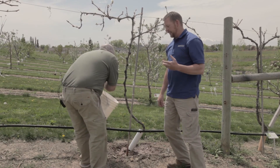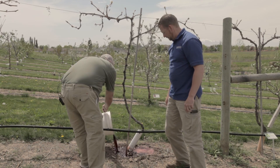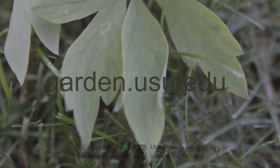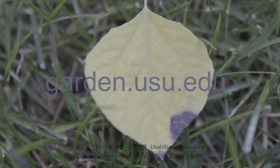The timing on this is usually early spring before the plant leafs out, as iron is taken up in the early spring. For more information on iron deficiency and susceptible plants, check out our website at garden.usu.edu.